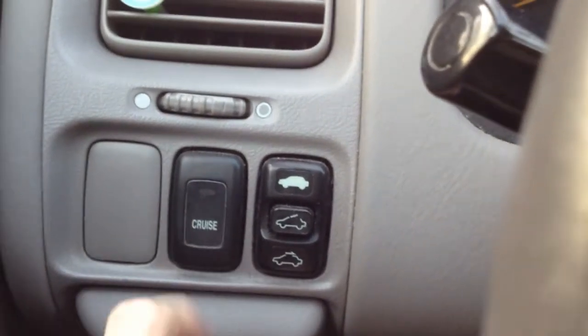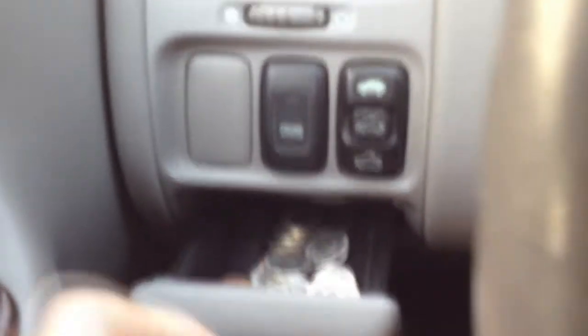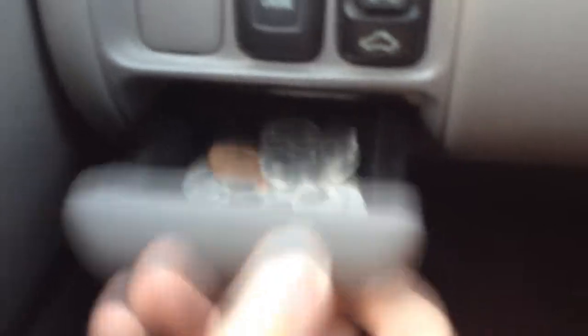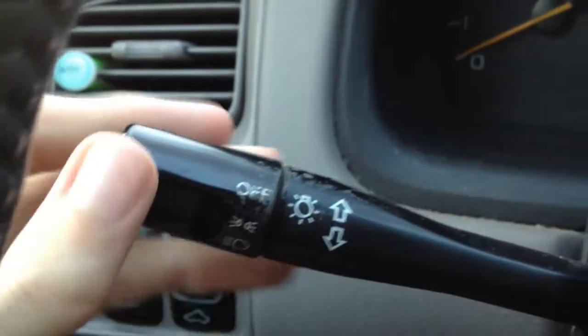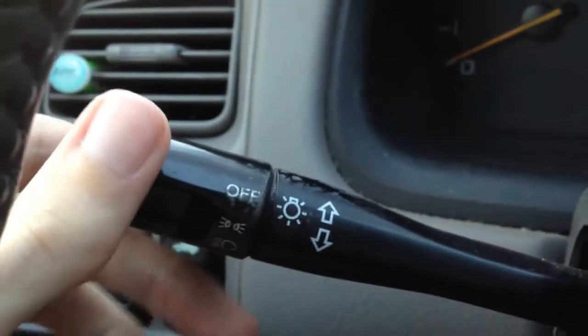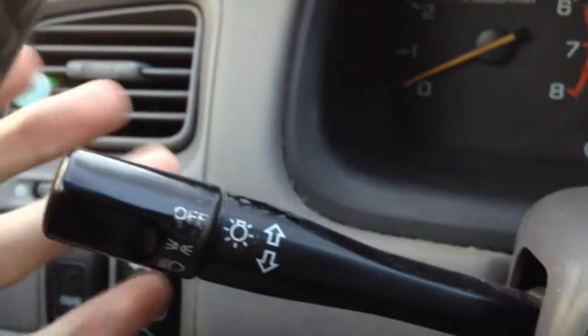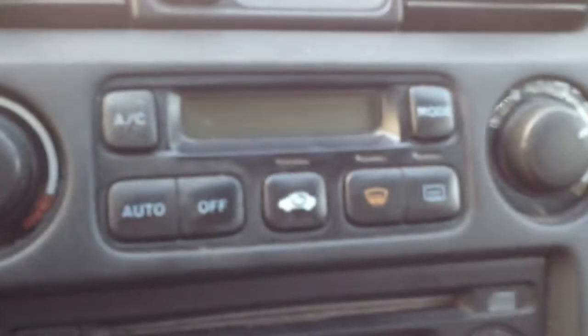Cruise control, which is really nice especially if I don't want to keep my foot on the gas while driving. There's a change area where I can put pennies, dimes, nickels, quarters, etc. for quick access without opening the glove compartment. Sunroof controls — we'll do those when I turn the car on. The car lights: turning this once gives dim lights, then full lights, then back to off. Pulling this back activates the bright lights. And then the windshield wiper controls — pulling this back activates the windshield fluid to help clean the windshield.